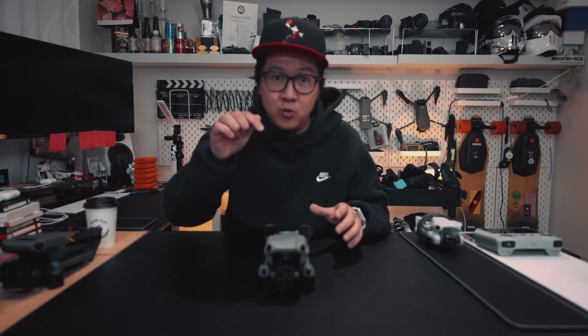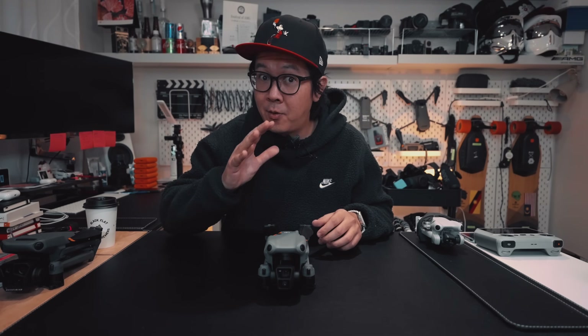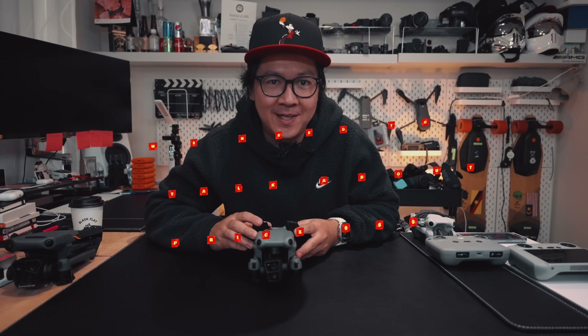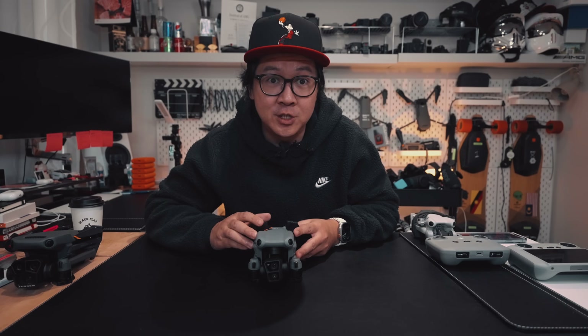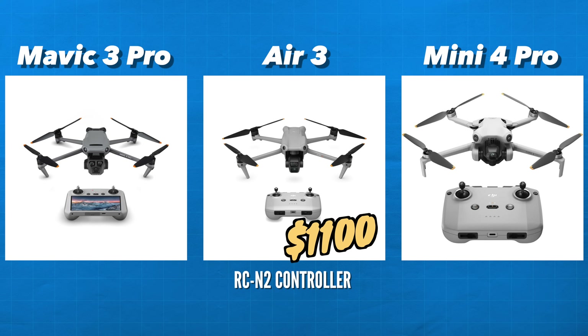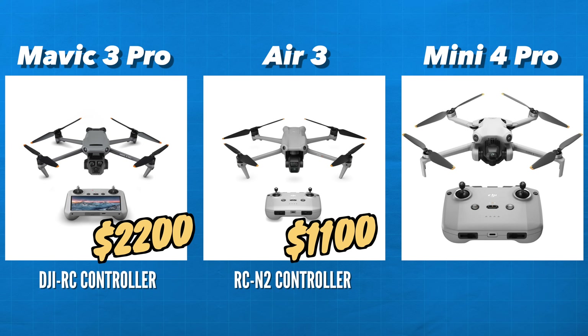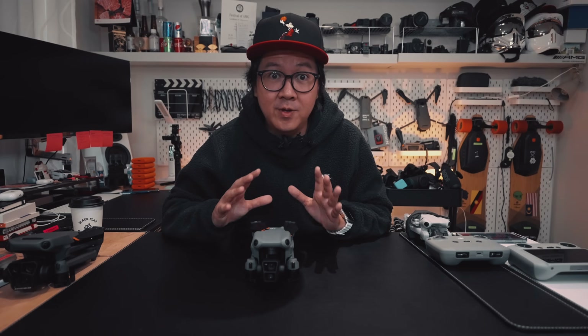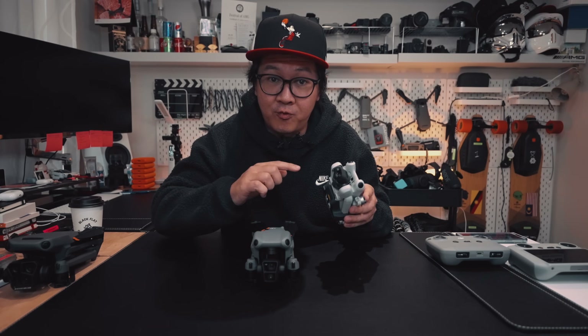To really understand who this drone is designed for, we'll have to talk about price. The DJI Air 3 with the RCN2 controller retails for $1,100. The Mavic 3 Pro with the DJI RC controller retails for $2,200. And the Mini 4 Pro with the RCN2 controller retails for $760. If you're a beginner looking for your first drone and you don't want to have to register it, the DJI Mini 4 Pro is the drone for you.